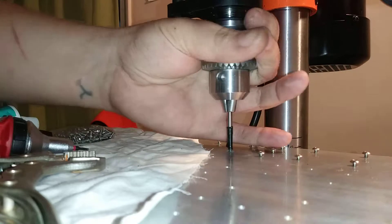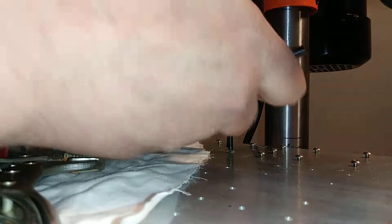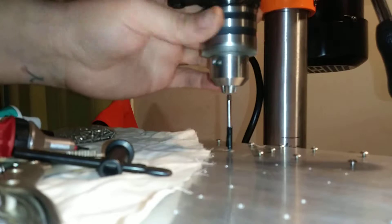Now I'll just turn it back slightly and switch hands, but still keep that same amount of pressure on the handle, and then just loosen — that'll come right up. Then it's just a matter of getting that out of there.